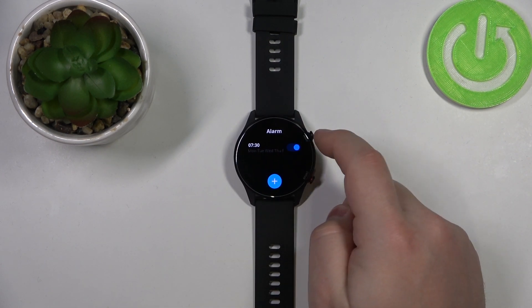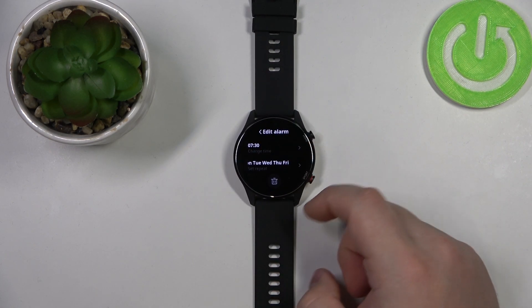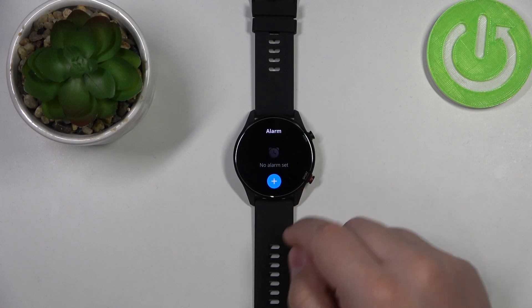You can enable or disable the alarm by tapping the switch. You can also tap on the alarm to edit it if you want to, or delete it by tapping on the delete button.